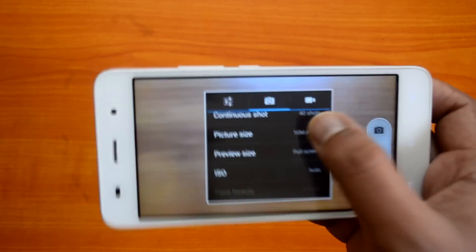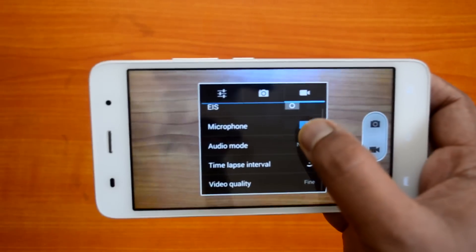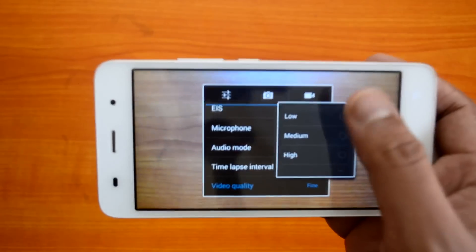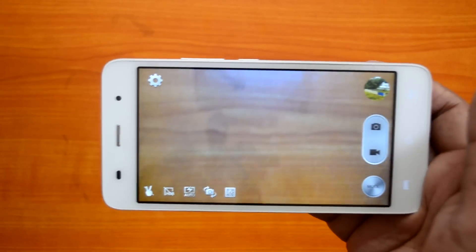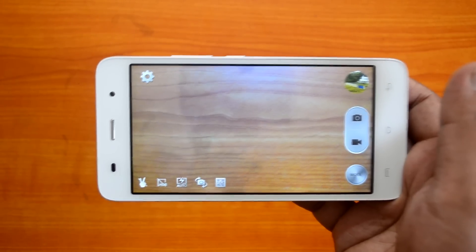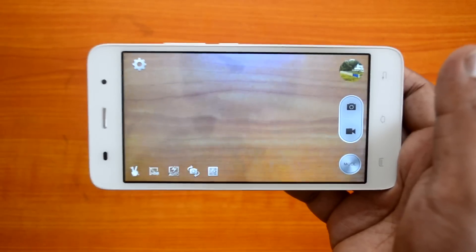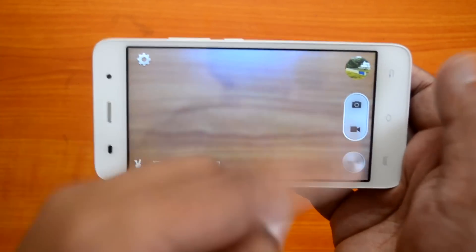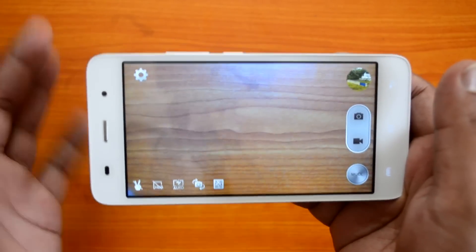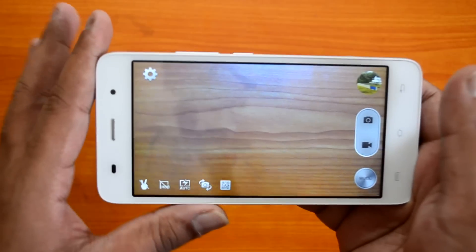You also have the preview size — full screen or standard 4:3 aspect ratio — plus ISO and face beauty options. In video mode you have image stabilization, microphone audio mode, time-lapse interval, and video quality options: 720p, 1080p, or SD. Overall the features look pretty good with HDR, panorama, and 1080p recording included, though the interface is slightly confusing with options spread across the left side, bottom, and menu button.